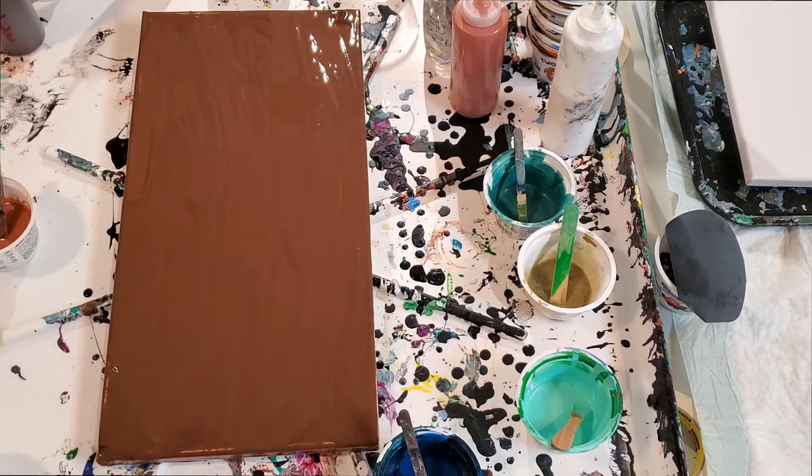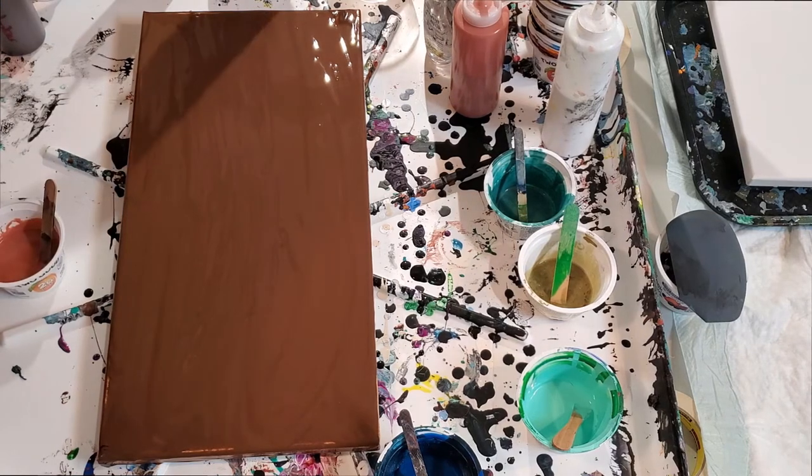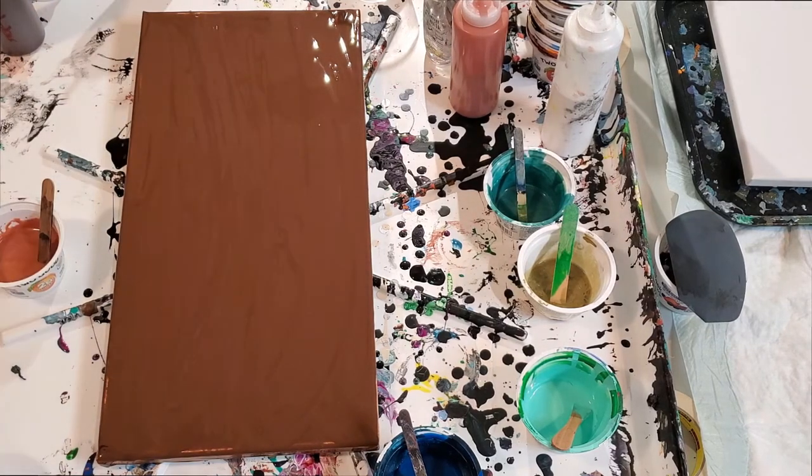I don't know if all of you like burnt umber and brown colors, but I like earth colors sometimes. I'm going to do metallics rather than oranges and autumn colors. So I'm going to do a little bit of metallic black and metallic gold.